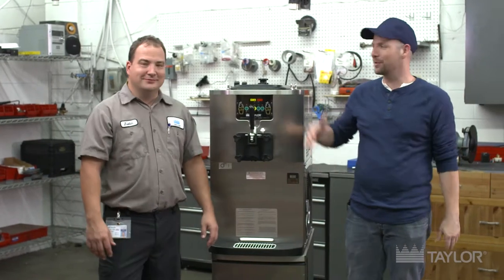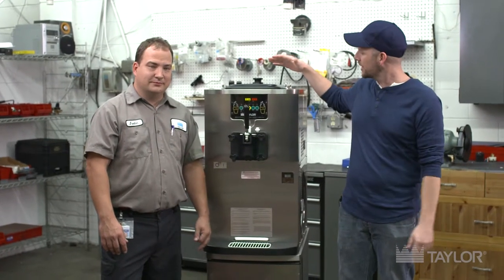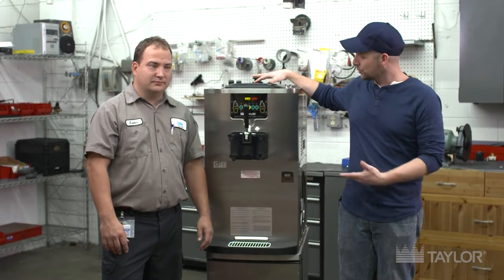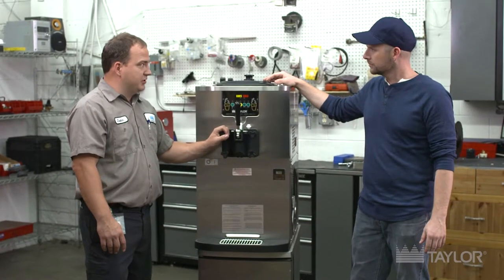Hey guys, Jeff Schroeder here back with Justin, the Taylor certified technician. He's going to run us through some stuff to show us how operators can keep their machines functional and in good shape. Justin, what are we looking at today? Well, this is a Taylor model C706 pump style single flavor ice cream soft-serve machine.